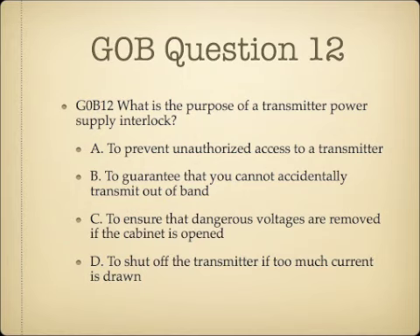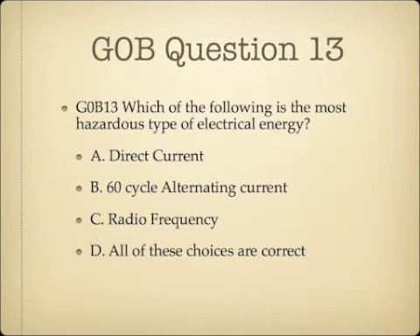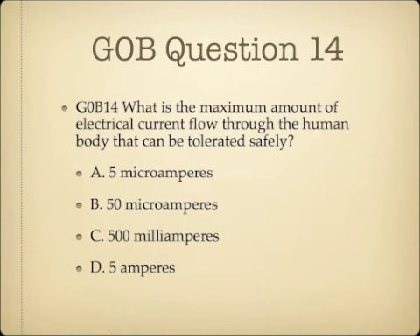Question 12: What is the purpose of a transmitter power supply interlock? A. To prevent unauthorized access to a transmitter, B. To guarantee you cannot accidentally transmit out of band, C. To ensure dangerous voltages are removed if the cabinet is opened, or D. To shut off the transmitter if too much current is drawn. Question 13: Which of the following is the most hazardous type of electrical energy? A. Direct current, B. 60 cycle alternating current, C. Radio frequency, or D. All of these choices are correct. Question 14: What is the maximum amount of electrical current flow through the human body that can be tolerated safely? A. 5 microamperes, B. 50 microamperes, C. 500 milliamperes, or D. 5 amperes.